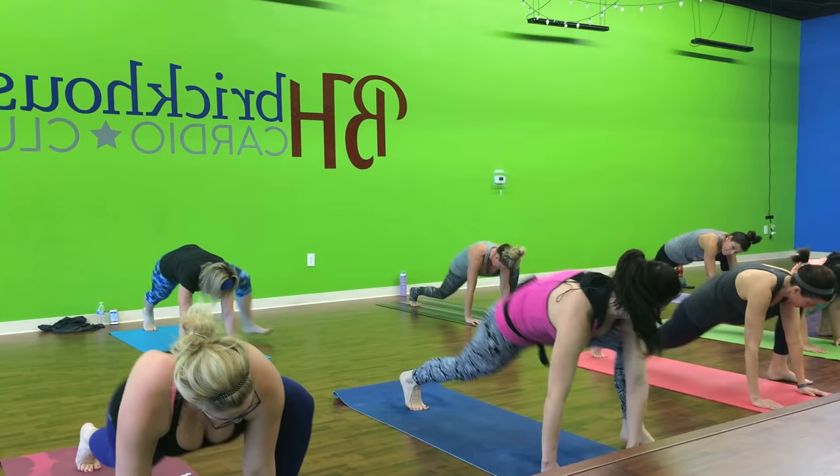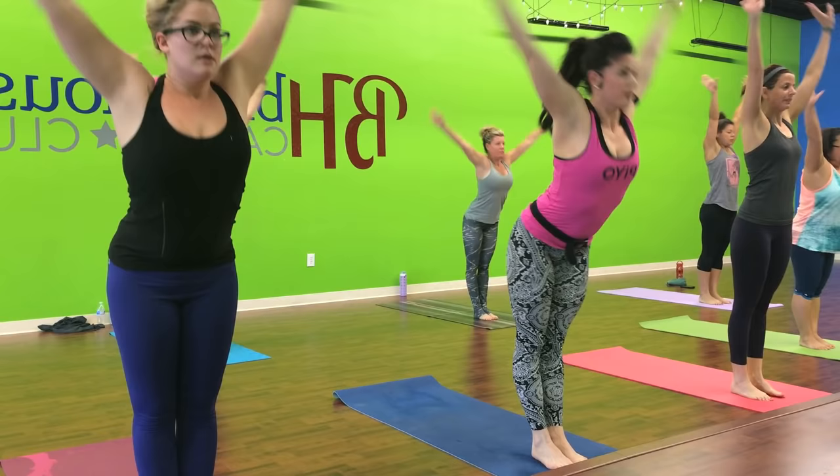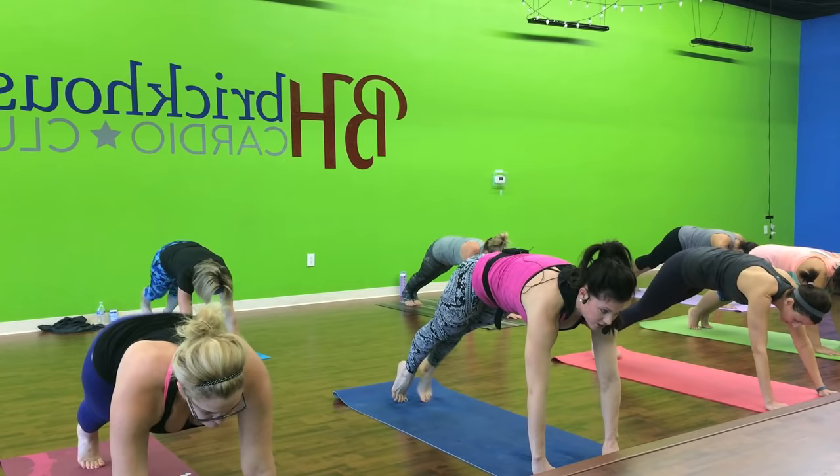Now step in. Left and right. Big inhale up. And fold. Half foot flat back. Step it out. Plank. Chaturanga way down. Knees to toes. Up dog. Down dog. And step it in.